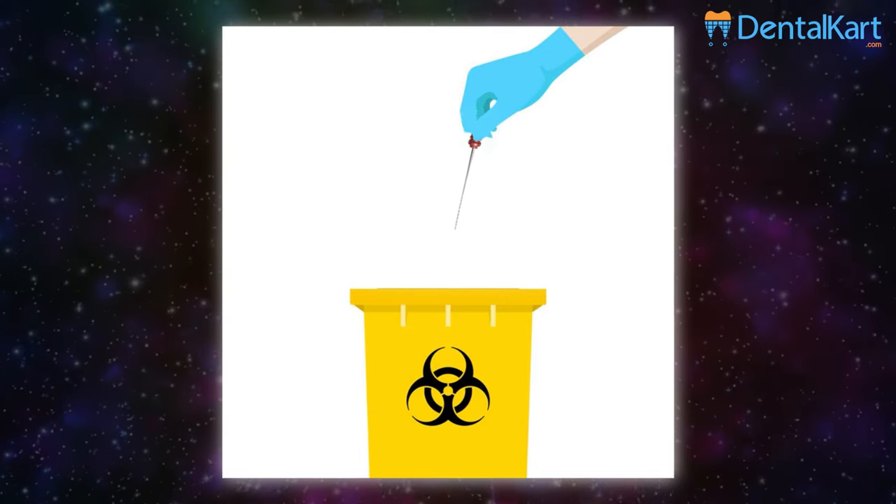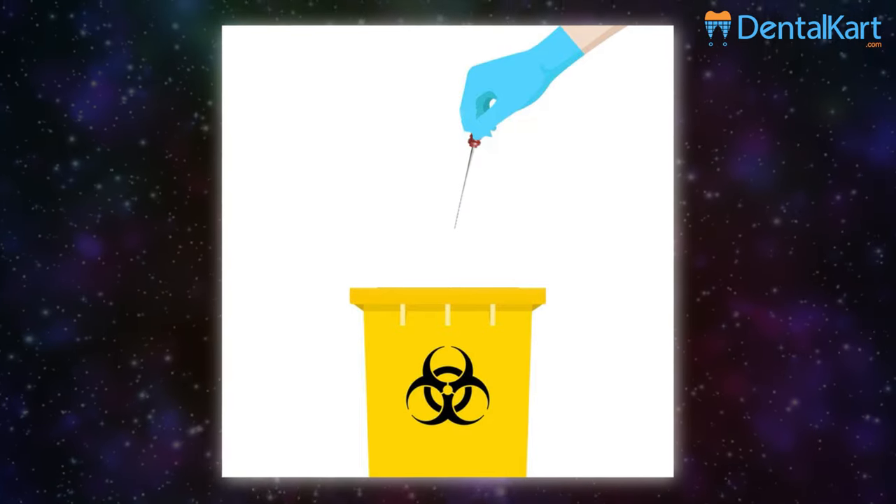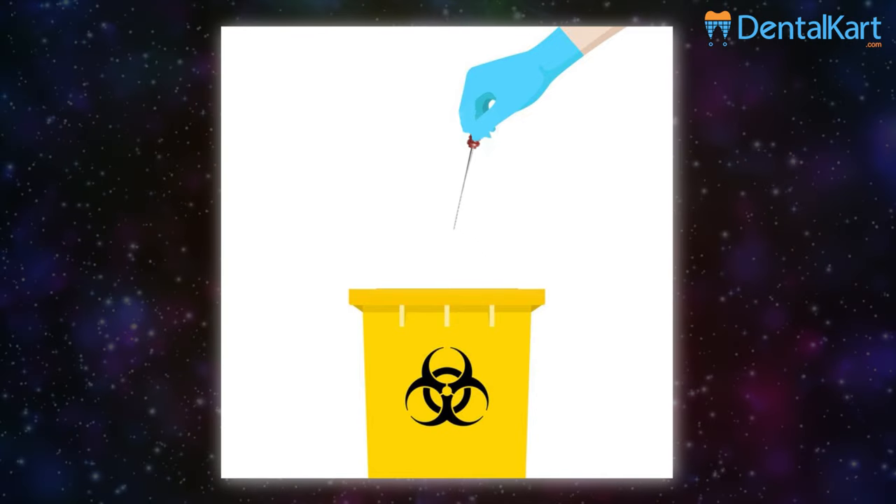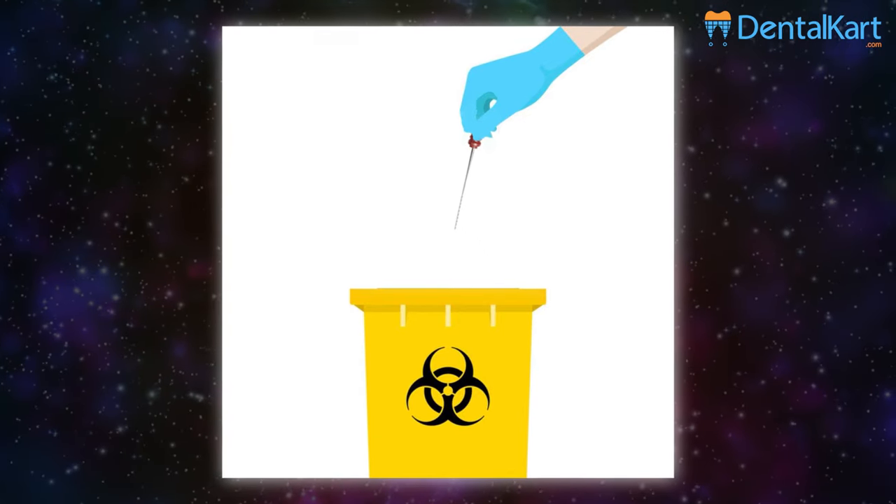Finally, discard the used barbed brooch to avoid cross-contamination and instrument breakage. Although barbed brooches are autoclavable, it is recommended to discard after single use.